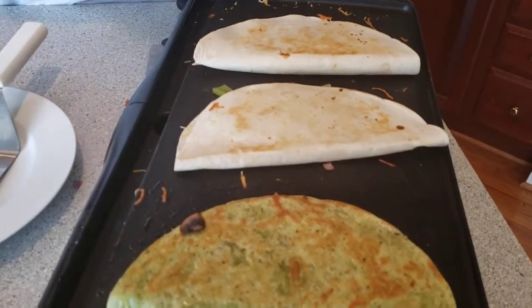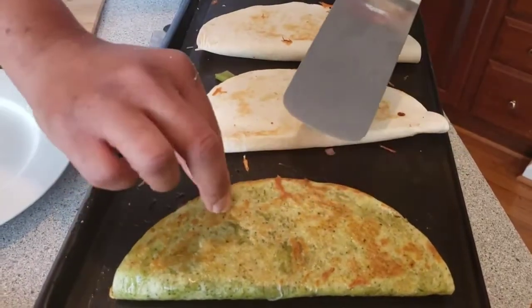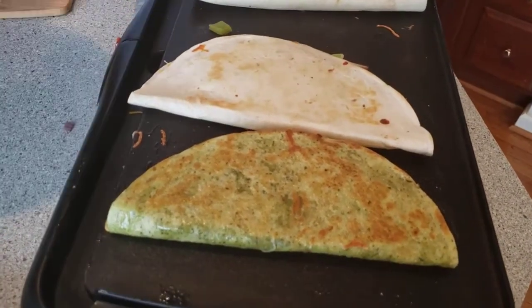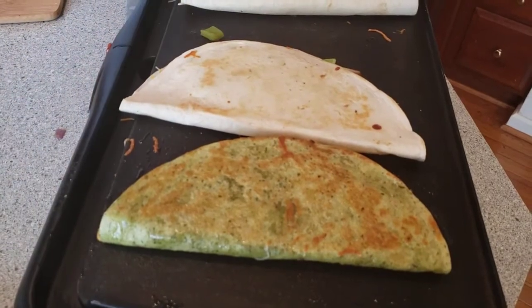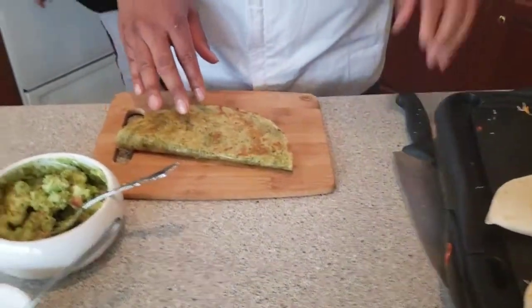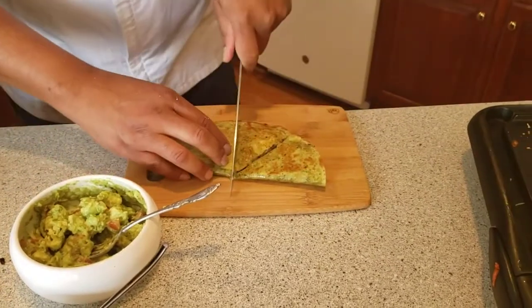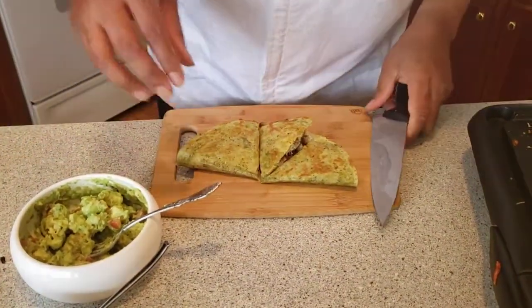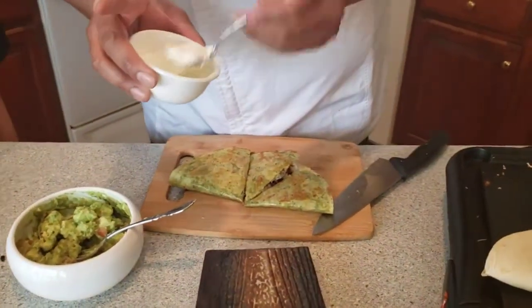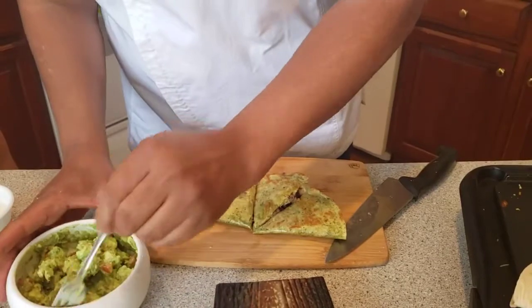These are looking great. Let's get ready to start plating. Don't be afraid to lift it up and look in there. I think we're ready to go on this first one. Like Lizzie mentioned, we want a little sour cream — we'll just put a little dollop here. And then the guacamole.